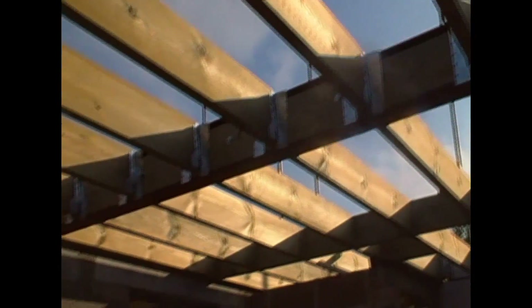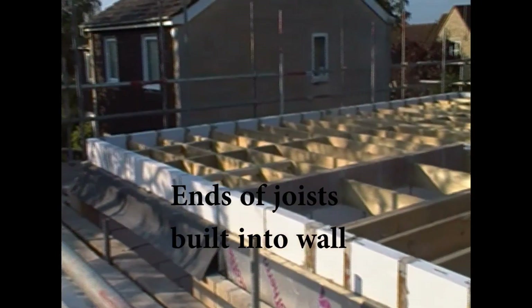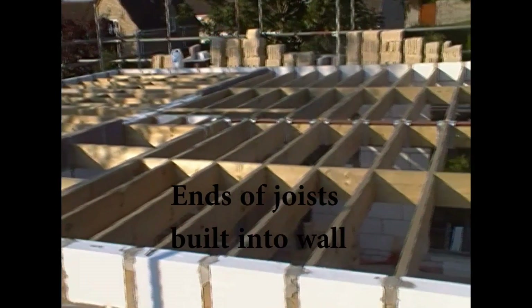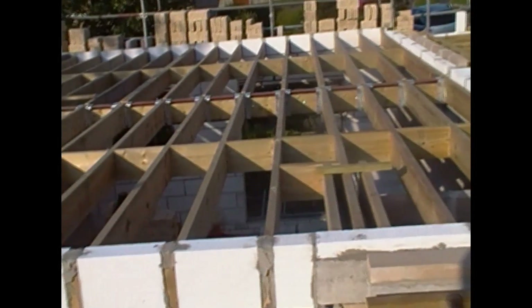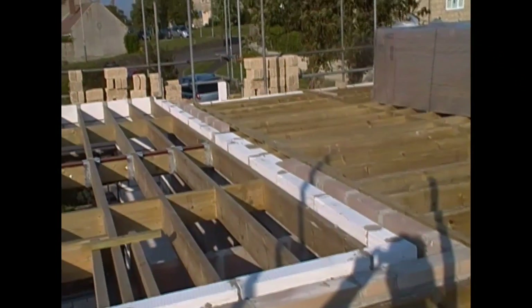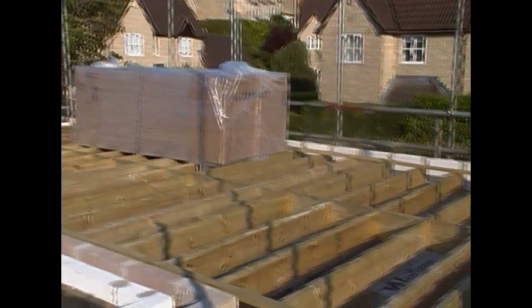As you can see, it's quite a long span, so there's a big room underneath. The hangers themselves are very easy to fit. In this case, because it's a new house, we've been able to build the ends of the joists directly into the wall, so the underside of the joist falls right on a joint — which was done on purpose. On the end of the joists built into that block wall, you can see we've already got some heavy loads up there.